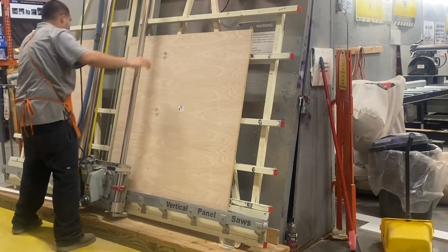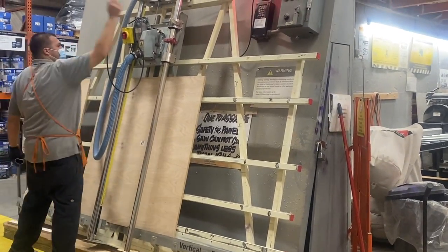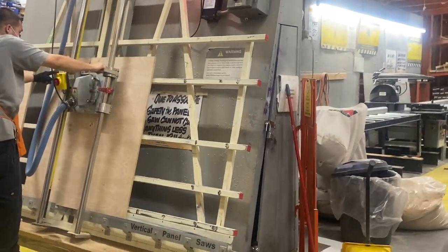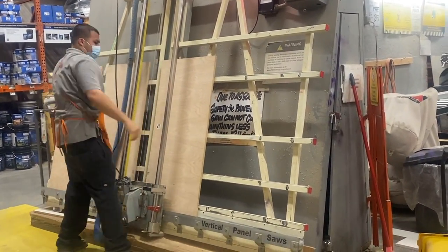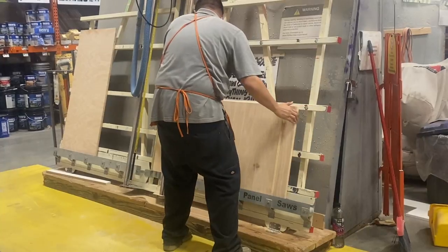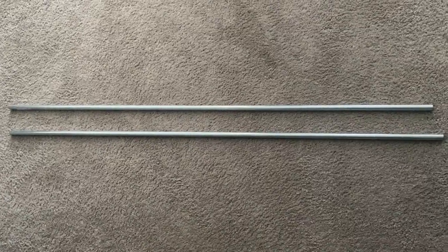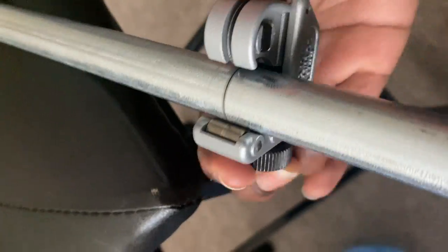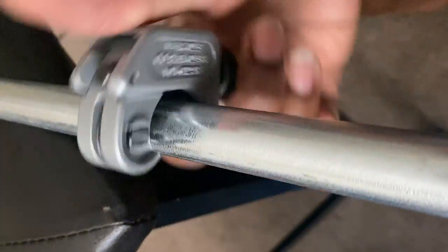I went to Home Depot and got a sheet of plywood which was about four by eight feet. By the time they were finished cutting it, I got around eight sheets of two-by-two boards. It was way cheaper — they do sell pre-cut two-by-two boards but those are $14 a piece, whereas the whole sheet of plywood cost me $60. In the electrical section, I picked up this EMT half-inch pipe that I measured and cut in half using a tube cutter. Some Home Depot locations cut pipes for you, but the ones here in California don't, so I used the tube cutter myself — it was super easy.